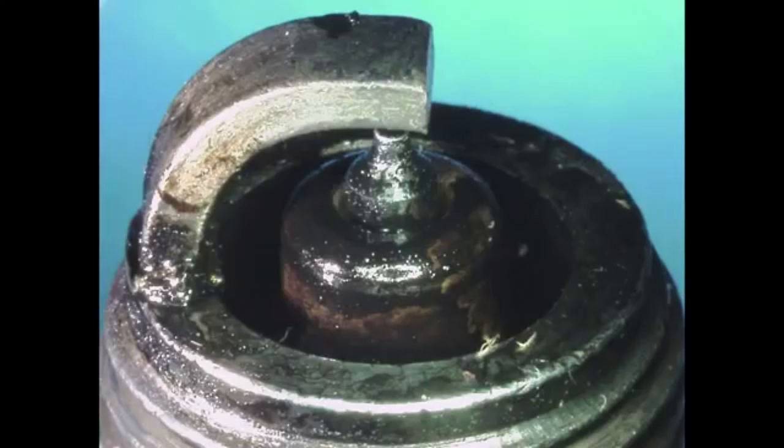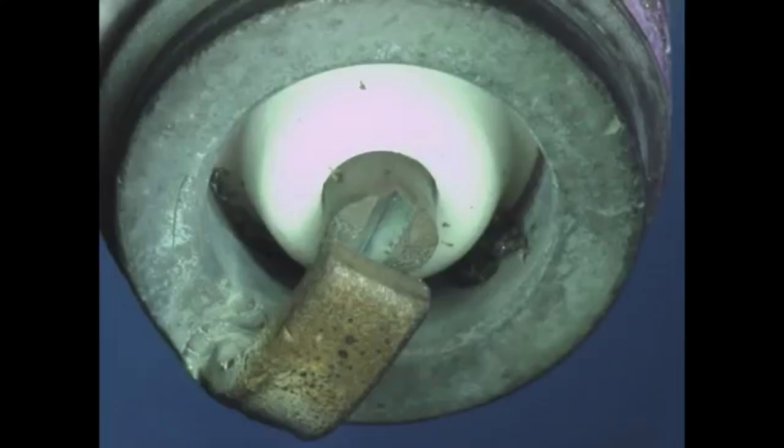If the deposits are wet, this can be an indication of a failed head gasket or oil control from the piston rings, or an extremely rich condition, depending on the nature of the liquid present at the firing end.